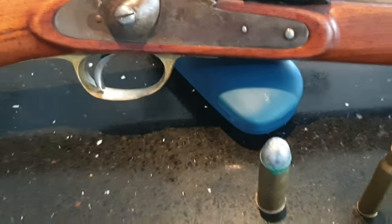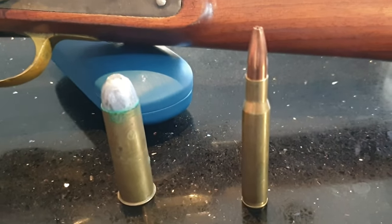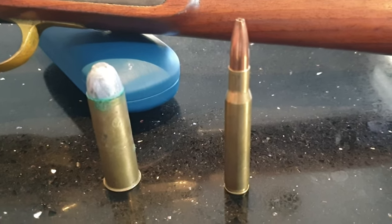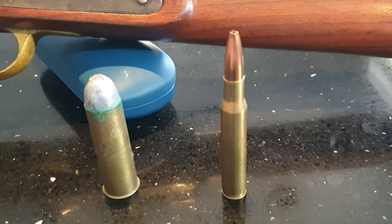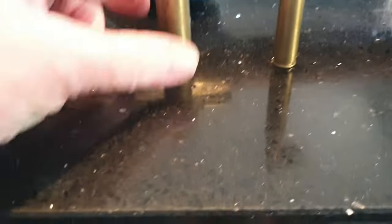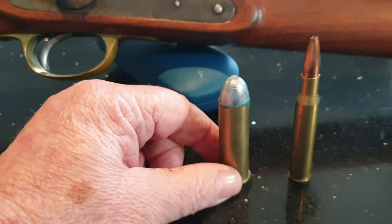For comparison, a 30-06 cartridge, which most of you in the US would be familiar with. This one is loaded with a 165 grain Game King, and beside it the 577 Snyder.